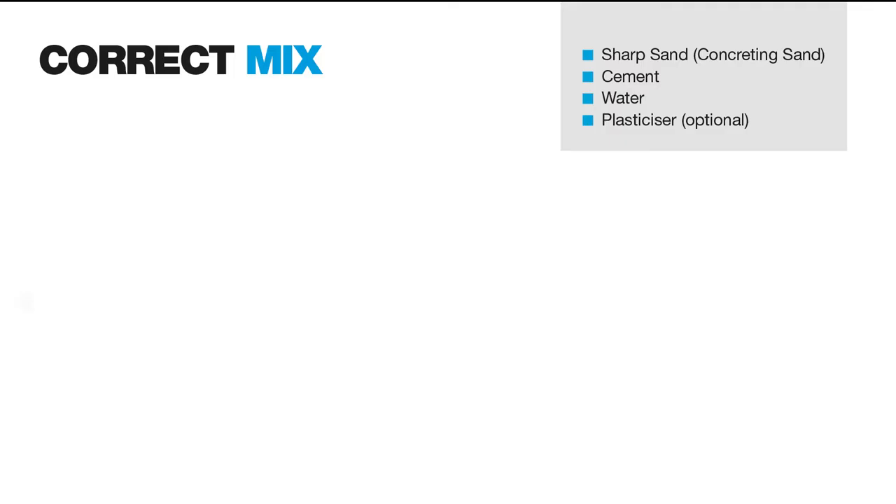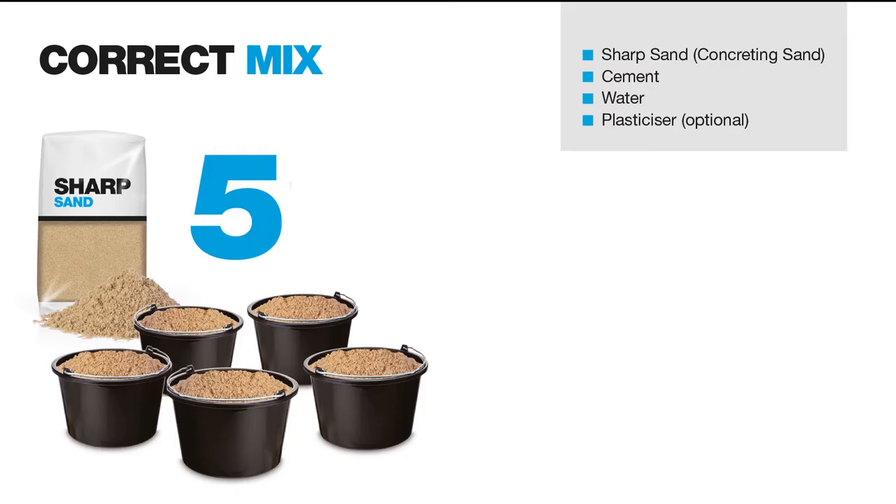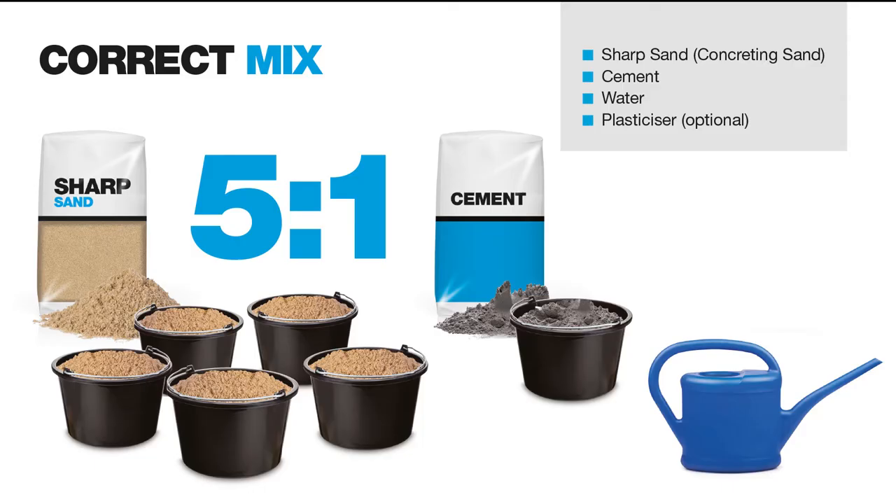We recommend that you lay pavestone porcelain paving onto a mix made up of five parts sharp sand, sometimes called washed concrete sand, one part cement and water. You may wish to add plasticiser to the mix, which improves workability. Just follow the advice and instructions on the packaging.